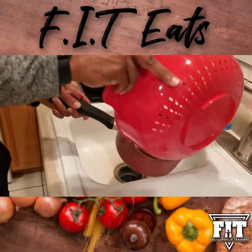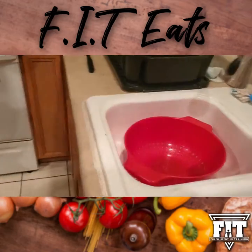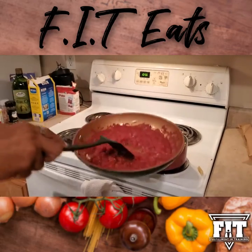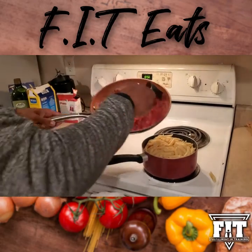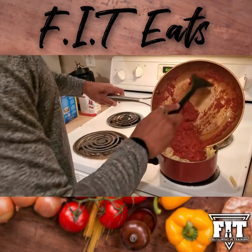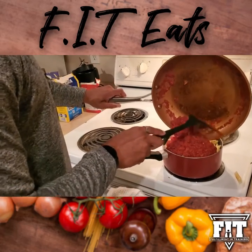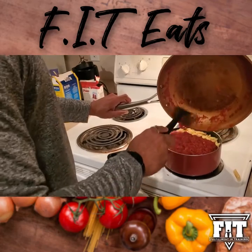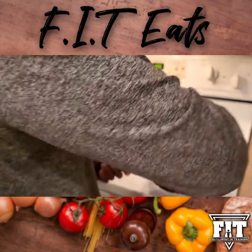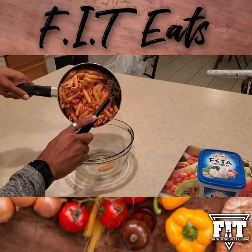Bring the pasta back to the pot — this is where we add in the pasta sauce. As you can see, the pasta sauce has been marinating. Go ahead and put all the pasta sauce in there, let it simmer for a little bit, then mix it in thoroughly before adding the pasta to your serving container.